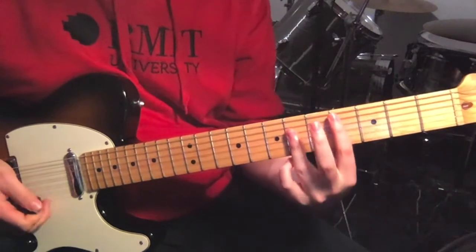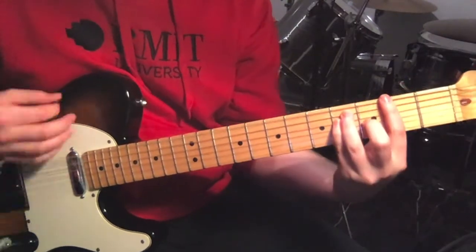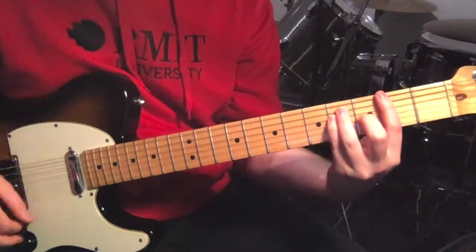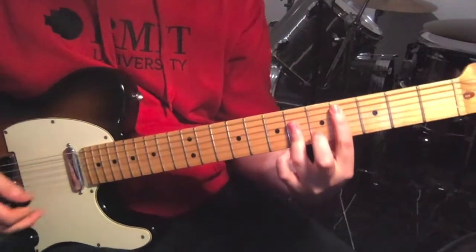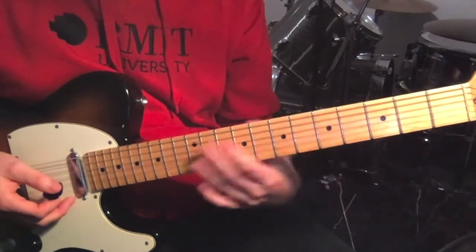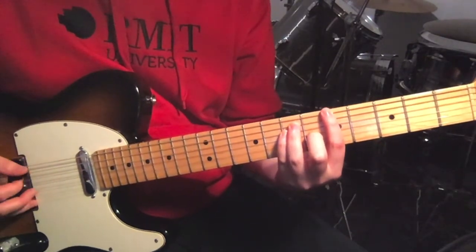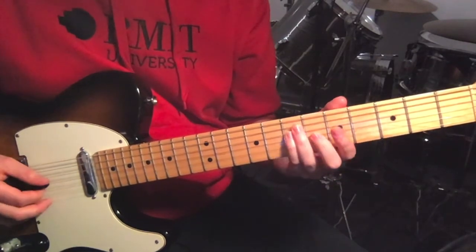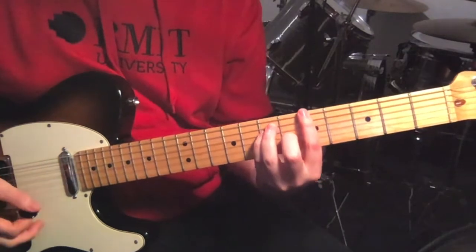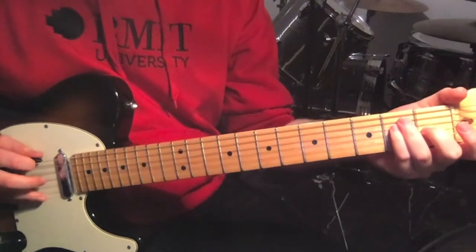Then we've got the chorus — just four chords. The exact same first chord, that major shape: four on the fifth and then flattening the sixth fret. Then we've got just a major shape again moved around: fifth fret on the sixth string, seventh fret on the fifth and fourth, and then sixth fret on the third string. Then we're going to move down to your standard E major shape, which is just the same shape moved down five frets.